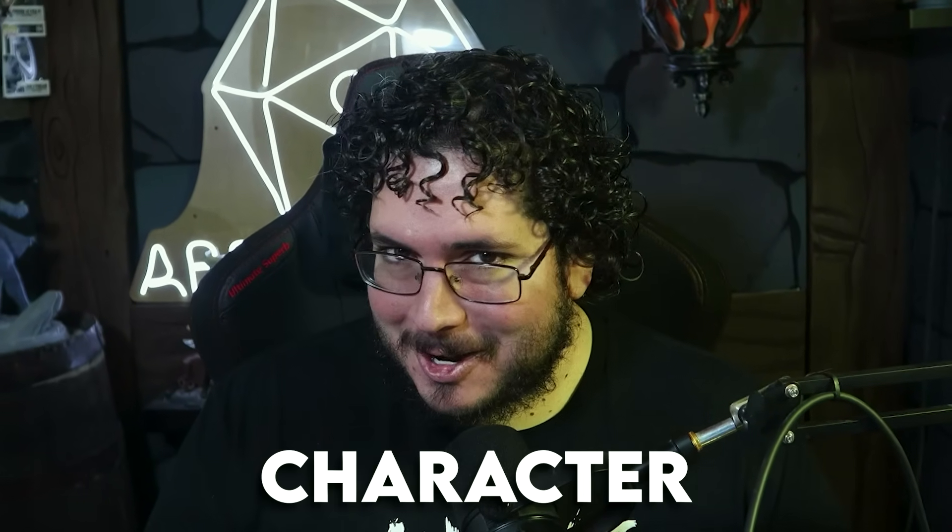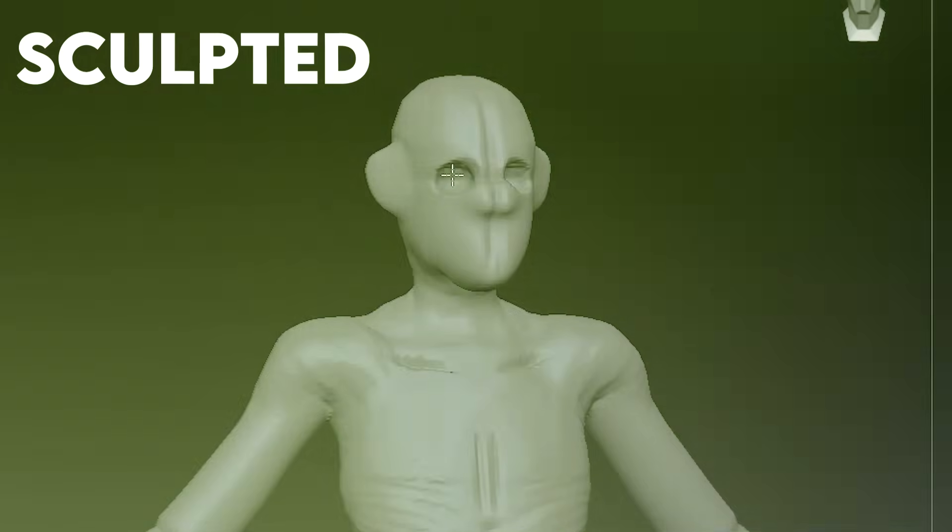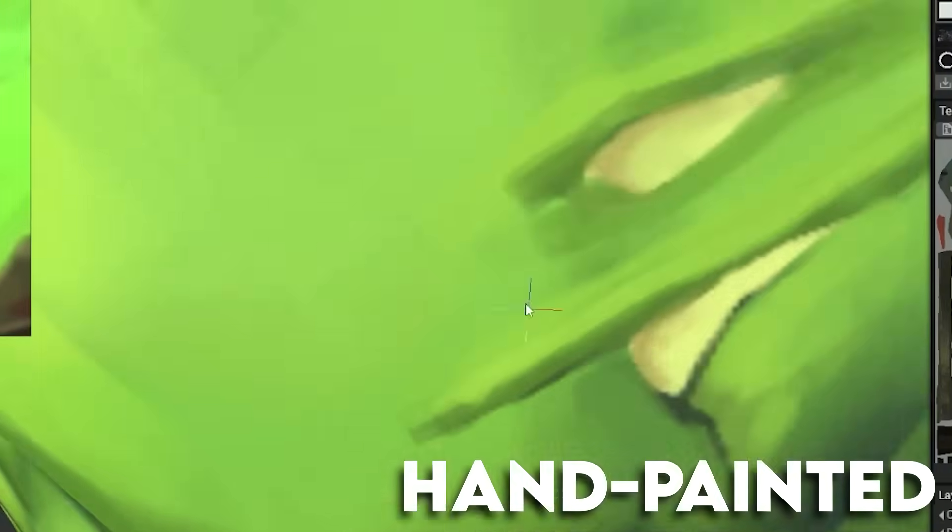What if you could create a stylized 3D character? Fully sculpted, hand painted, and game ready — just like the ones in your favorite games.